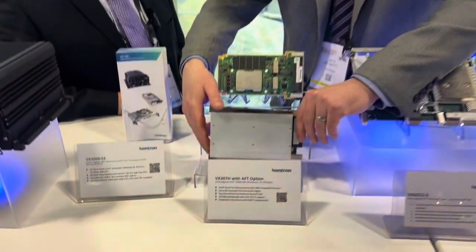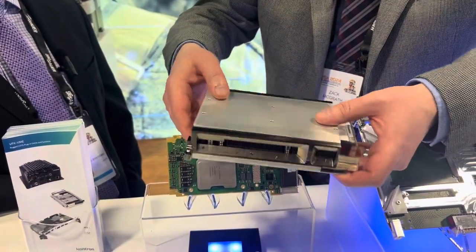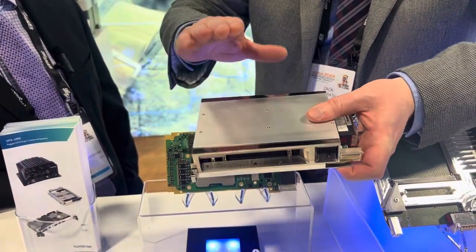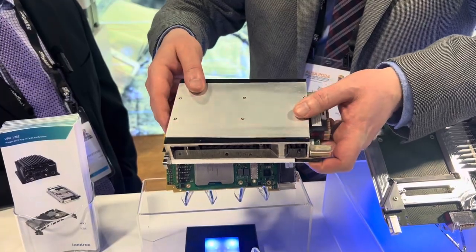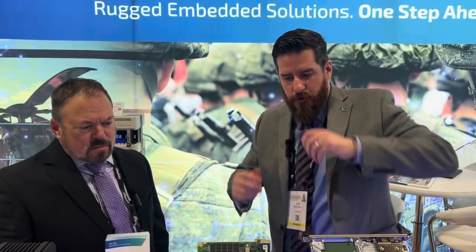I'm very excited to show you now the 1.5-inch pitch airflow-through. This really helps to cool the high-performance processor that you have in here, so you can really take advantage of all the performance capabilities of this new card.